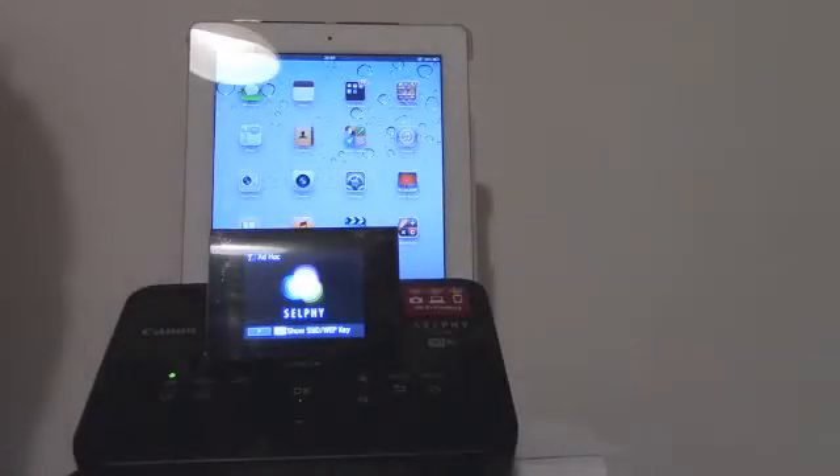Hi everybody! I would like to show you how simple and easy it is to print a picture from a portable device on a wireless printer. I'm going to use my iPad and my Selphy CP900 wireless Canon printer.